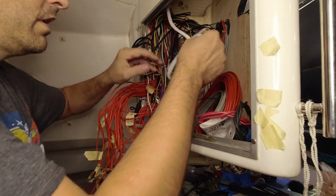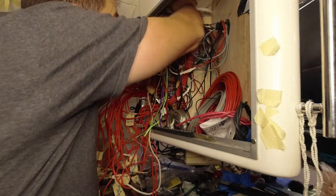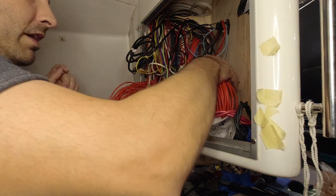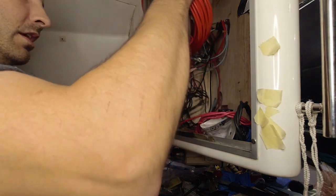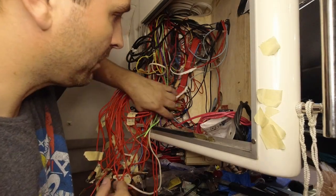This is wire that I ran in anticipation — I'm going to tuck it up here out of the way, easy peasy. I ran this wire up here because I figured this is where I was going to need it, but it's in my way, so let's get it out of the way. Okay — already starting to look better.